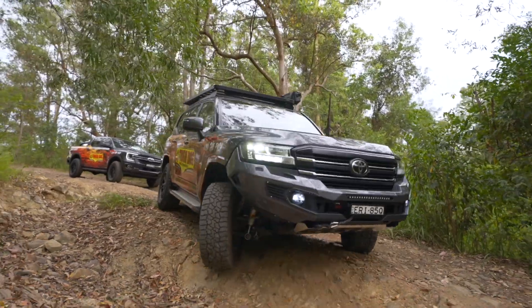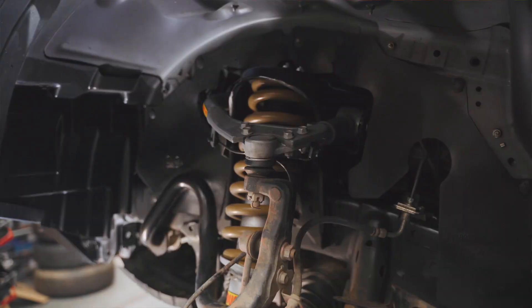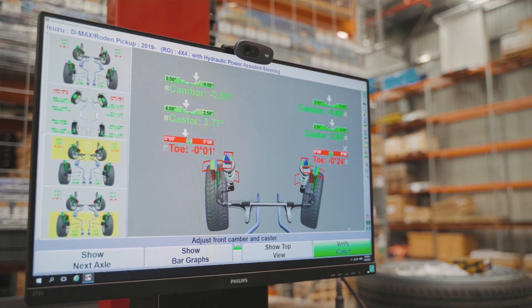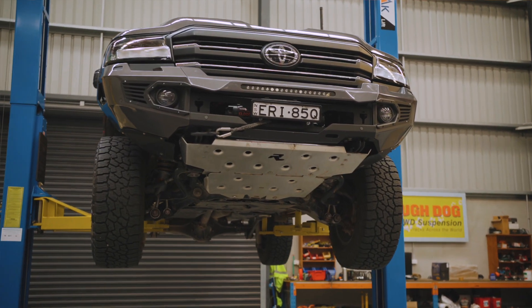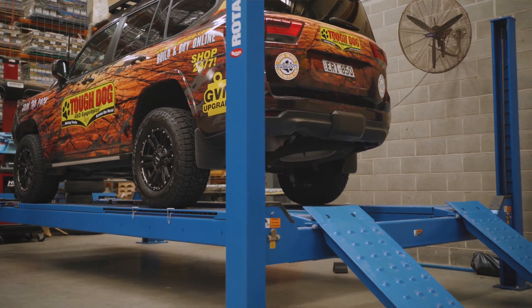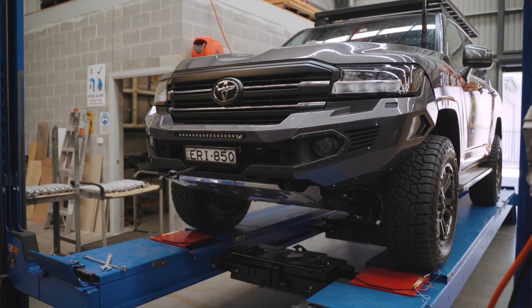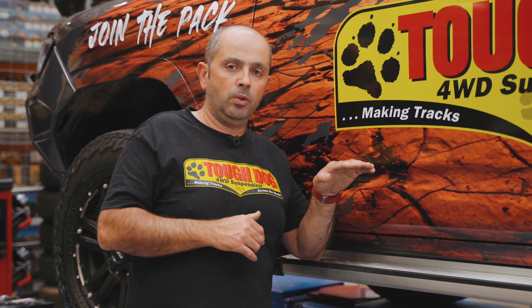Another byproduct of not having the correct amount of rake would be a decrease in caster. When fitting a set of upper control arms, you're able to increase that caster angle — we touched on this earlier where we talked about pushing the front wheel forward by fitting aftermarket control arms to increase caster. The issue with the rake going backwards, with the back of the car being lower than the front, is that we've lost that caster rake angle. In most cases, what we're looking to do is sit the vehicle slightly higher towards the rear by around 20mm.